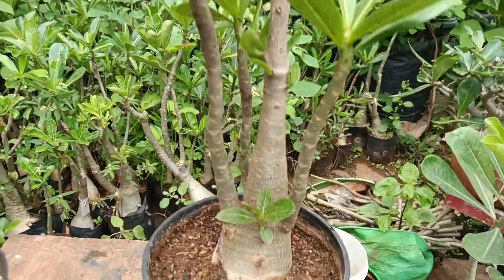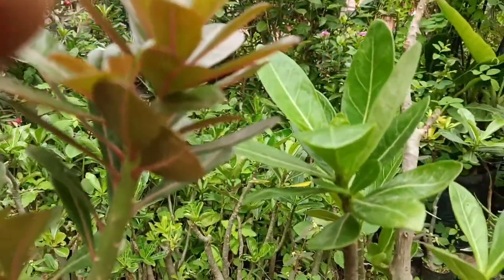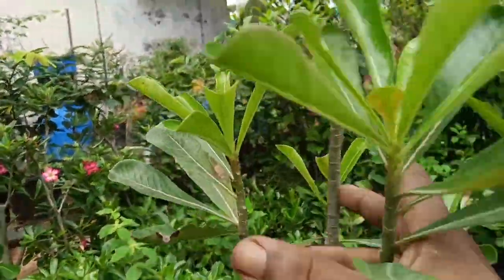If you are a lover of Adenium, then you have to use this plant compulsorily in your garden. It will give you the beauty of the garden.